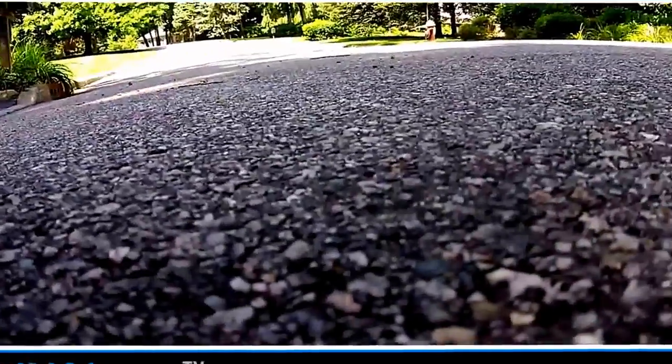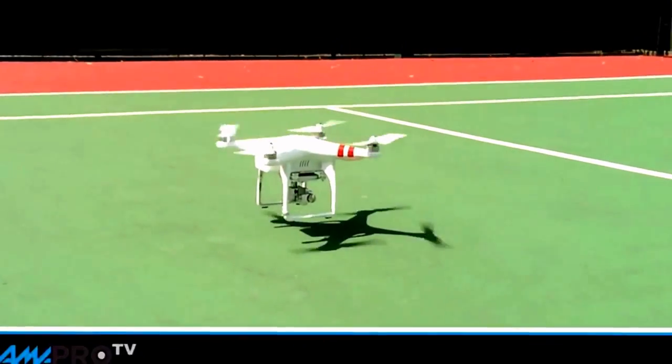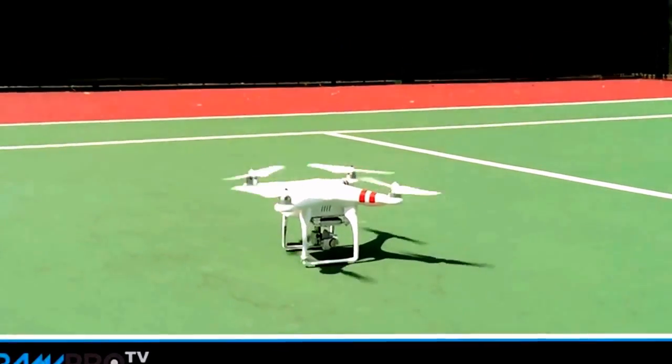Another thing to look out for is that this DJI doesn't land as well as the prior model. It has some issues landing, so be very careful when you land it.